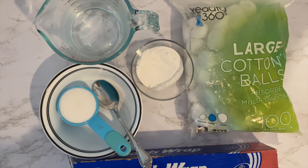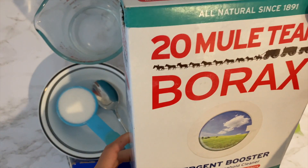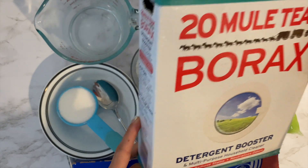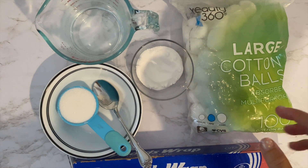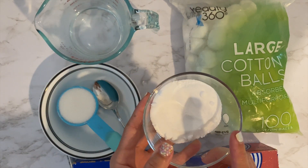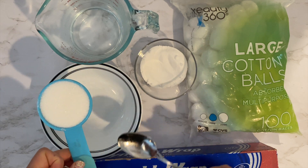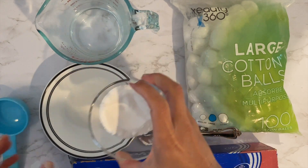So what you're going to need is borax — let me go grab that box. Here's the box, if you've never seen this before. It's in the laundry section at like CVS or a grocery store. You only need a little bit, but I bought the whole box — it was pretty cheap. The recipe is one third cup borax and one fourth cup sugar, just regular sugar.